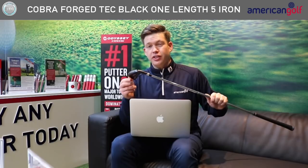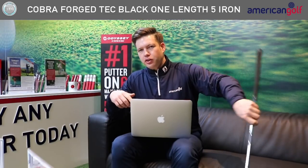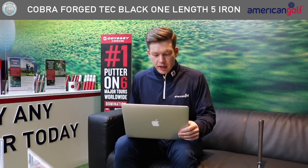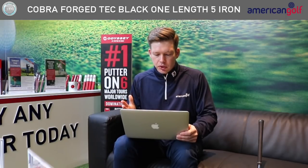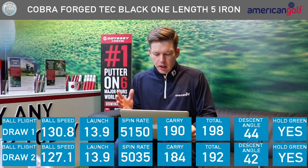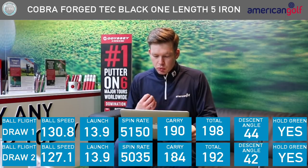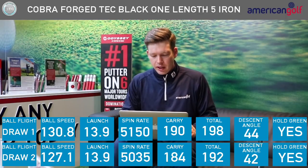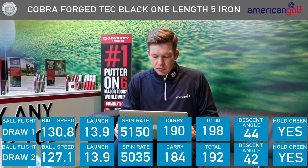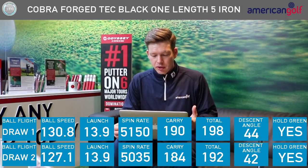So you've seen me hit some shots there on the GC2. I have to say I'm a massive fan of these golf clubs. With five performance shots, I think all of them held the green. Looking at the data — I started off hitting a couple of normal shots. Both launched around 14 degrees and spun just over 5,000. The first one pitched at 190 and rolled out to 198; the second pitched at 184 and rolled out to 198. Both shots rolled on about eight yards, which you'd kind of expect with a 5-iron in normal conditions on a range, on a flat lie. Around eight yards of run out — I'm not totally surprised by that. Certainly all my shots held the green.